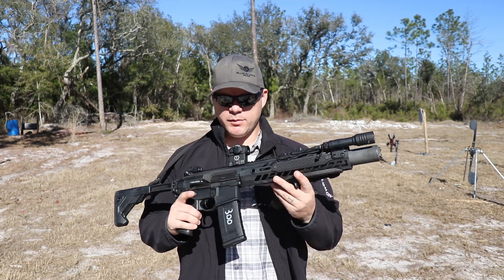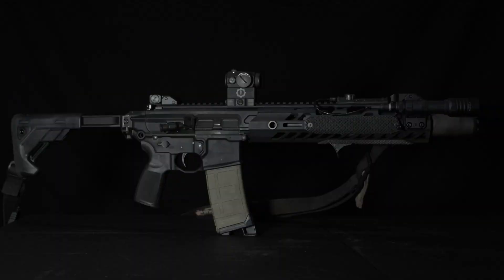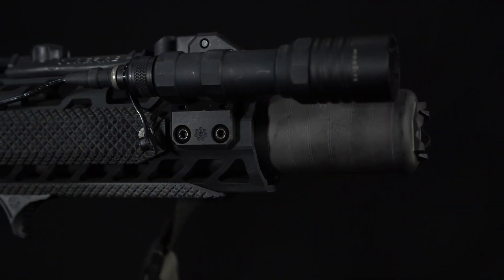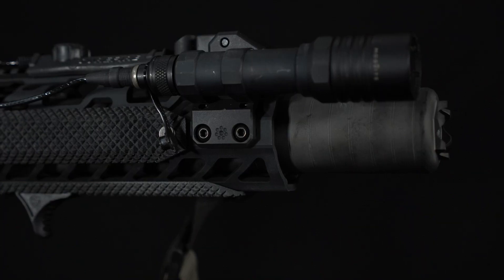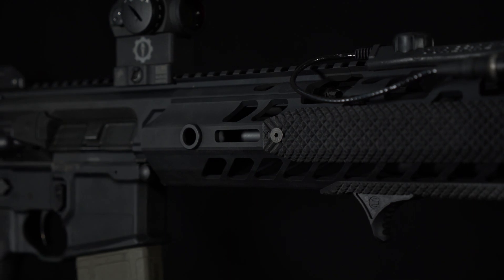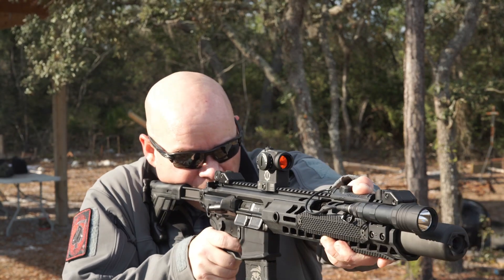What appeals to me about the MCX line, specifically the TAC OPS — which apparently is exclusive to Talo distributors — is the fact that it's a folding stock, piston-driven rifle. It comes from the factory with a trainer can in place, and I went ahead and removed that trainer can and went with Sig Sauer's SRD-762Ti, which is a direct thread titanium suppressor. So for this review, you're getting a review of both the TAC OPS MCX and the suppressor, at least regarding the 300 Blackout round.